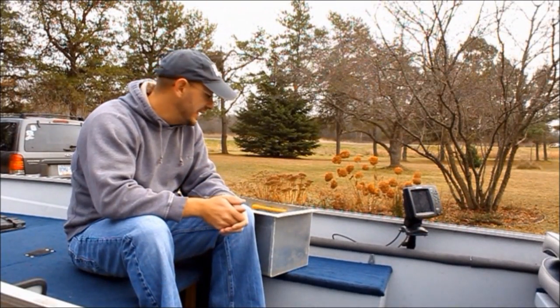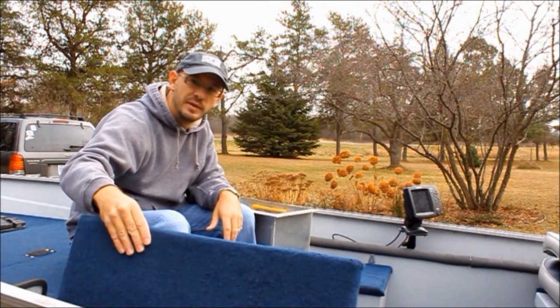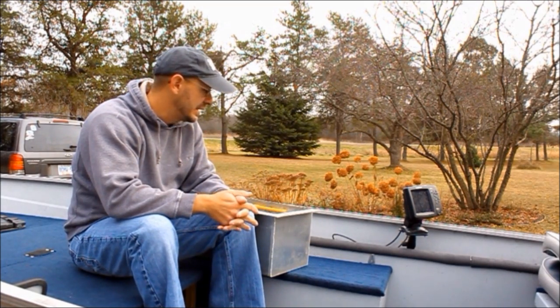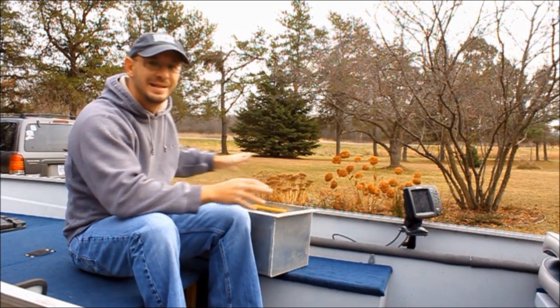Next thing I want to showcase is live wells and how we build some. This boat already came with a stock live well on this side. Back in the day when I used to actually fish tournaments, I needed two live wells in the boat. And for boats that don't already have one — which many aluminums don't — this is a neat idea how to build one.